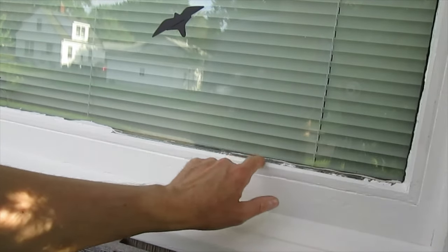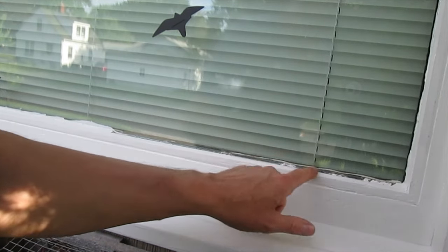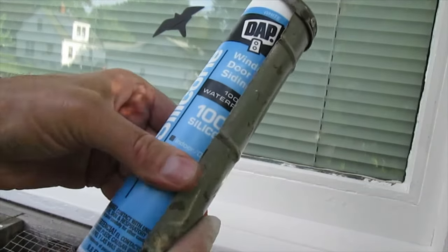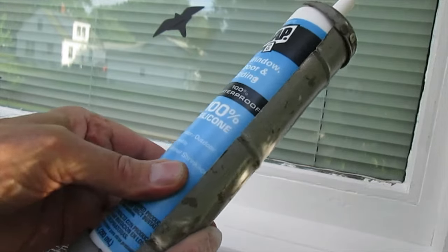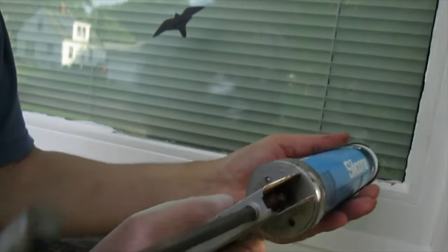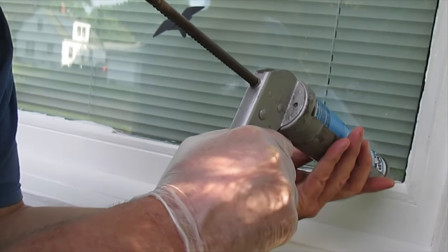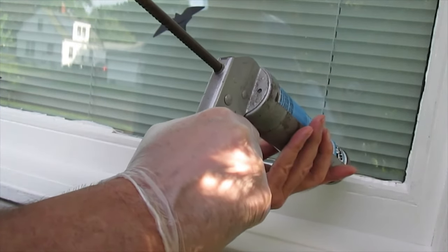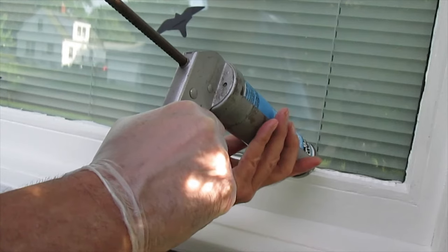This window had glazing in it — it's an old window, this house is 60 years old. Instead of putting glazing back in, I'm going to put in 100% silicone. This window and door and siding product is 100% waterproof, stays flexible, minimal shrinkage, and this is white. I need to seal up the window so I don't want water getting in there and rotting out the wood.